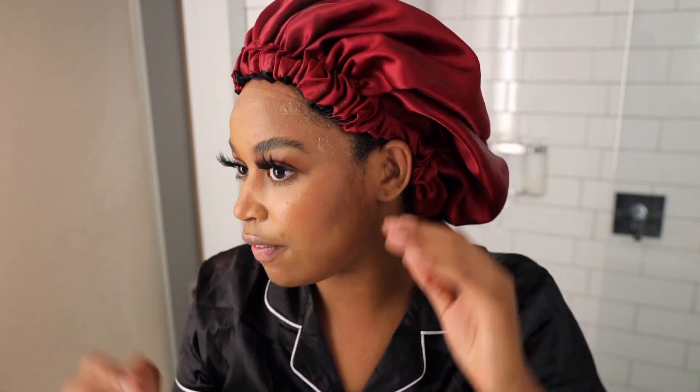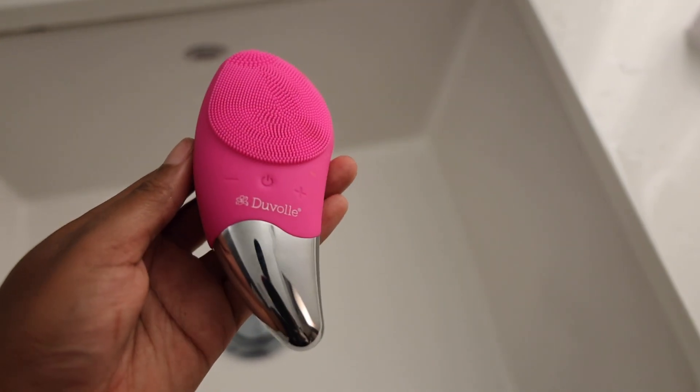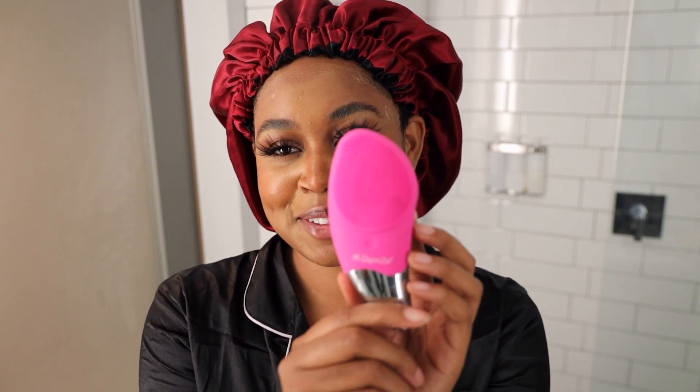We got a lot of cleaning up to do — there's so much makeup on my face. The product I want to use for this video, really pushing my skincare, is this Duval sonic facial brush. It looks so amazing and I love the packaging of it. Opening up the package, they gave me a charger that comes with it, which is amazing.